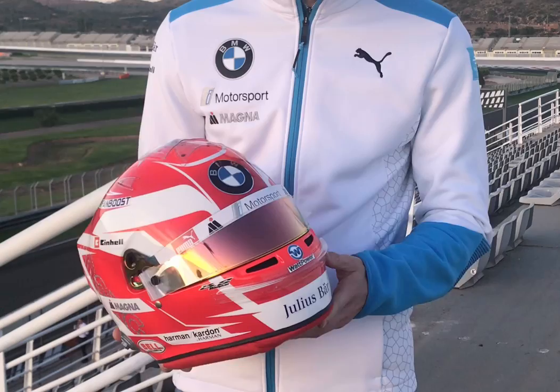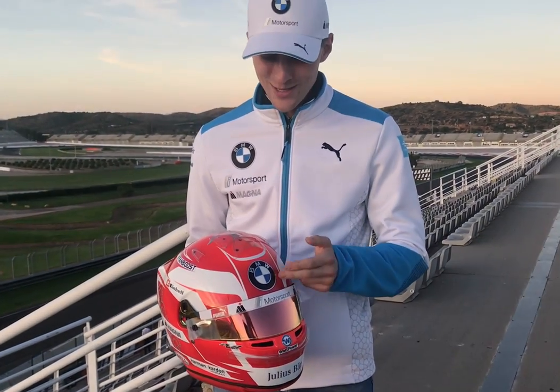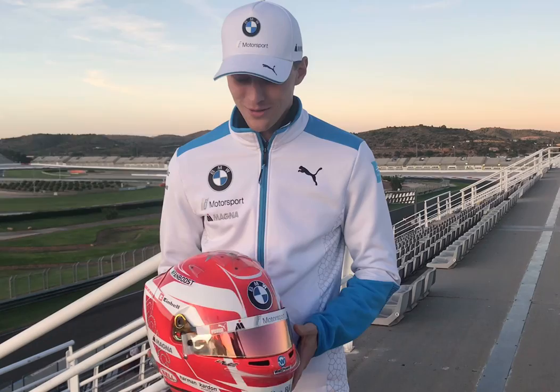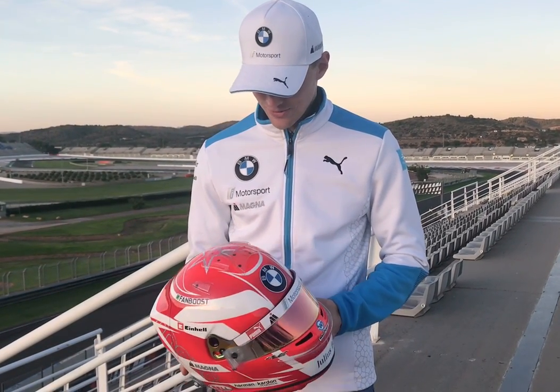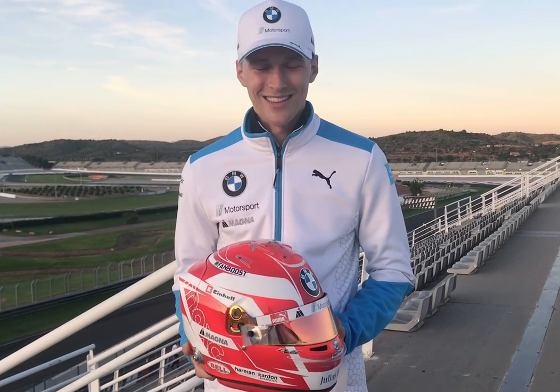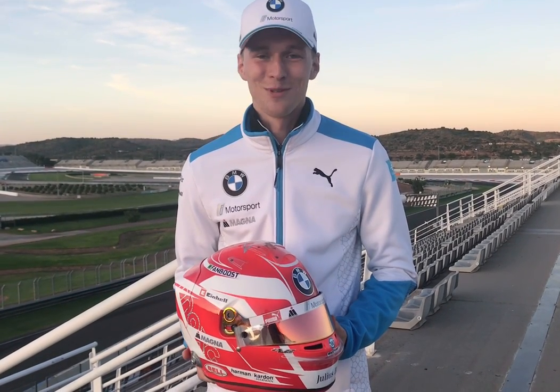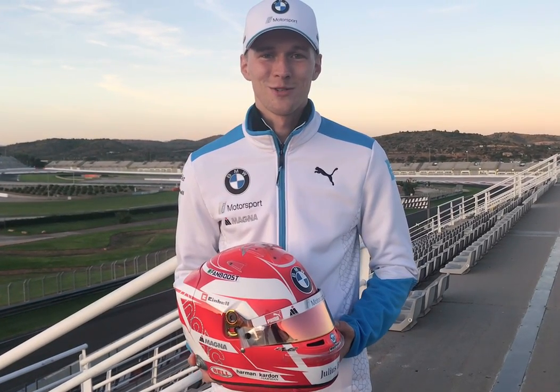Apart from that, some small modifications on the design, of course some new logos — the BMW logo in the front, the team sponsors — and yeah, just all in all a typical Max G helmet in red. Looking forward to racing with this one this year, and yeah, wish you a good time, see you soon!